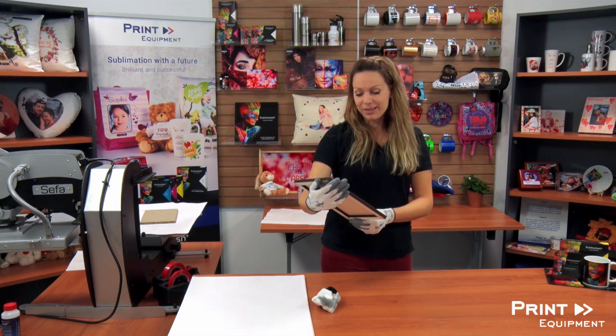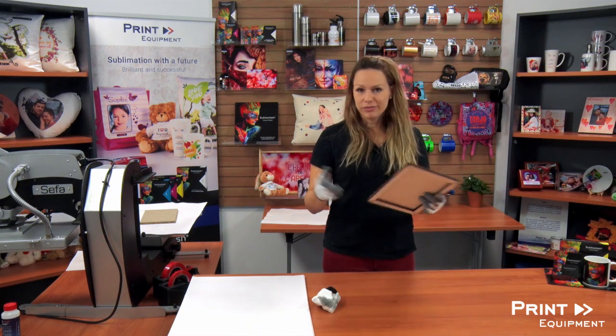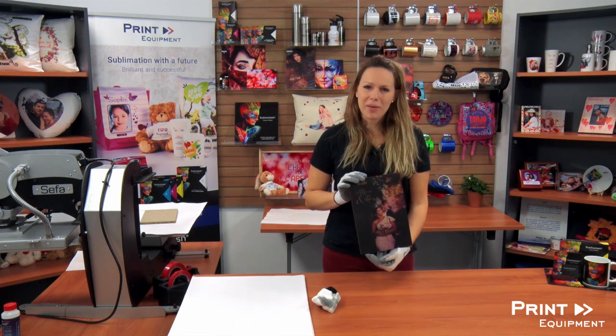If you should have any questions, feel free to visit us at printequipment.de or feel free to give us a call. And with this, we do wish you happy printing.